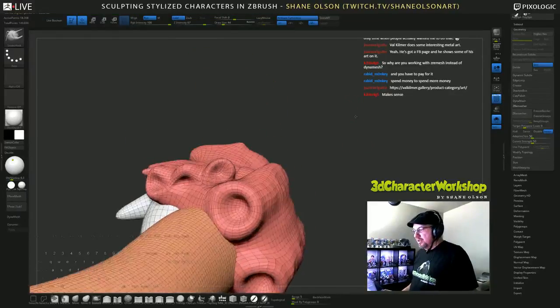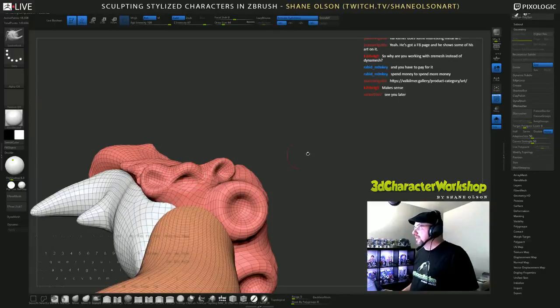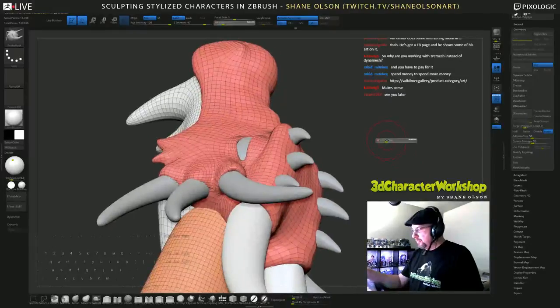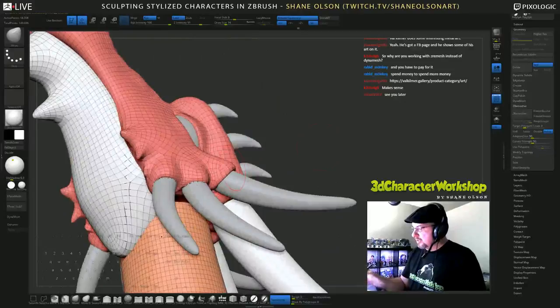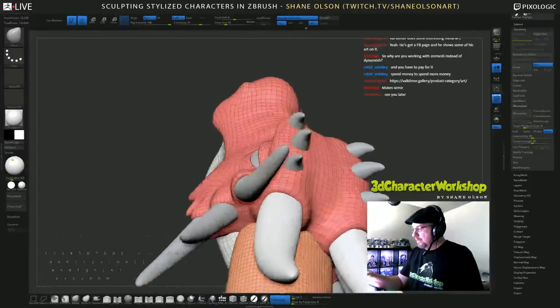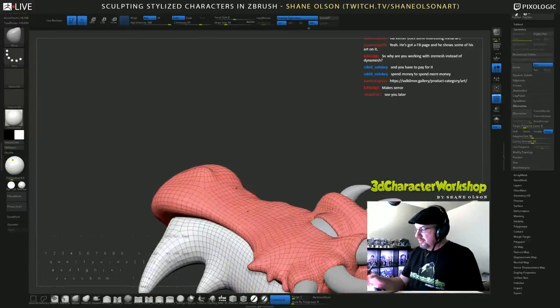There we go — looks like it did a great job with this one, pretty good job with this one, and not so good with this one. But it makes for really cool looking sockets once you get it, because it kind of has that curl that goes in towards the horn without sitting there trying to sculpt on it.